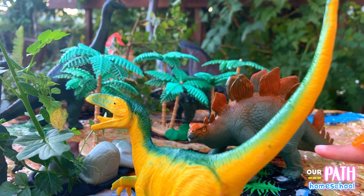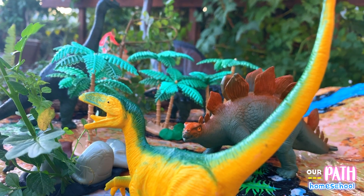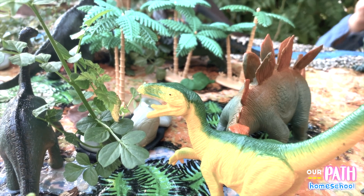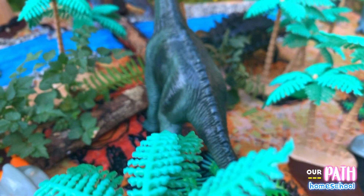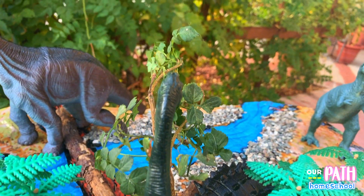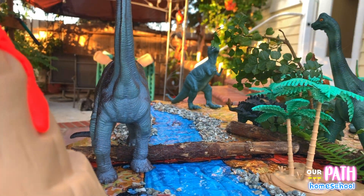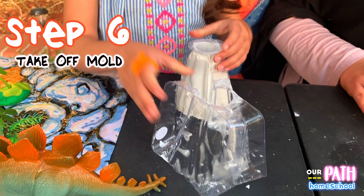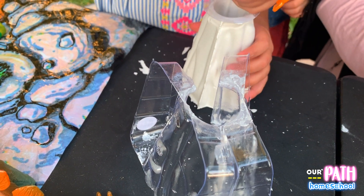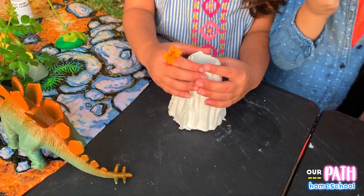This one here is mad that this one is eating his food. Now it's ready — it's hot! I'm trying to take it out. It's all ready, so now we're going to paint it.